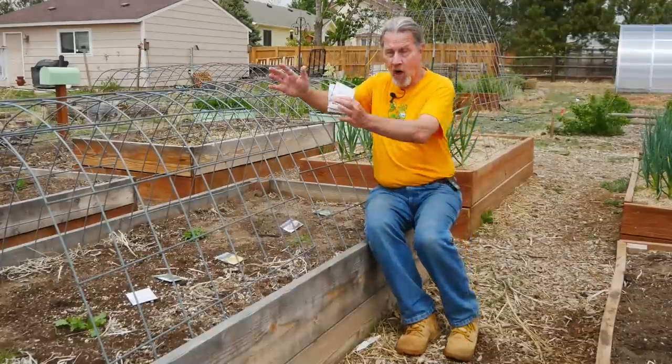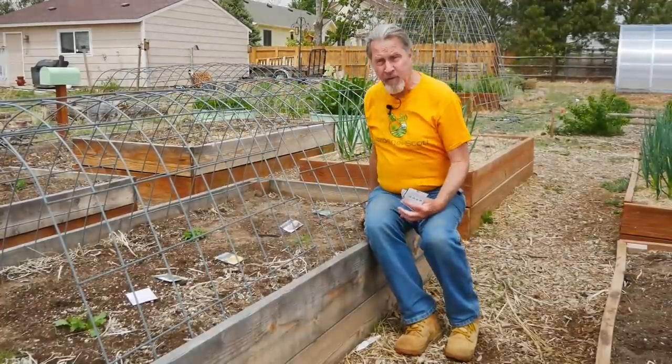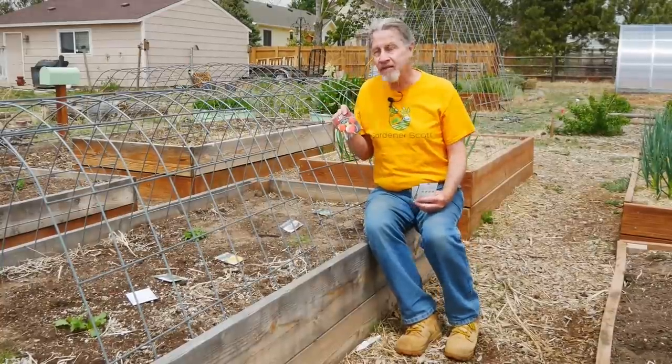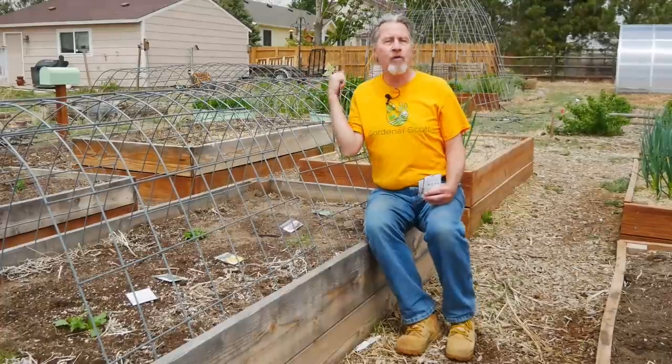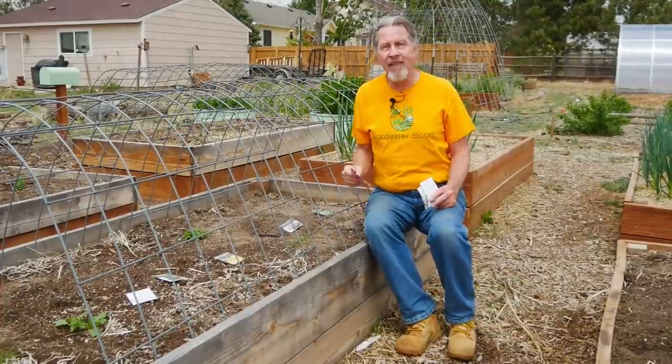I'm doing that — I'm growing tall plants in the front and the middle. And remember these beet seeds? Beets don't like a lot of heat, so I can actually grow the beets at the northern end. They'll be shaded by a lot of these plants, and that shade can help these beets grow a little bit better during the summer heat.